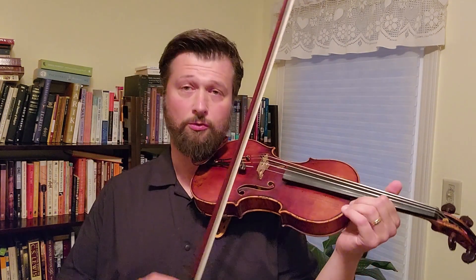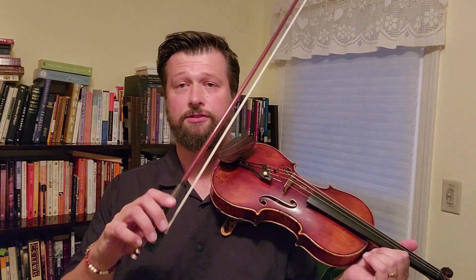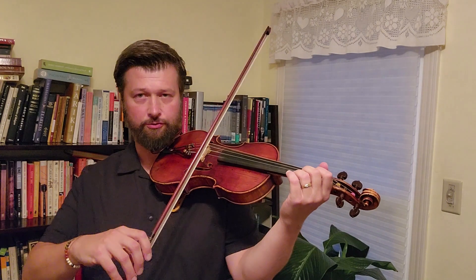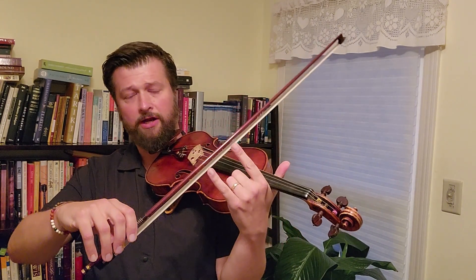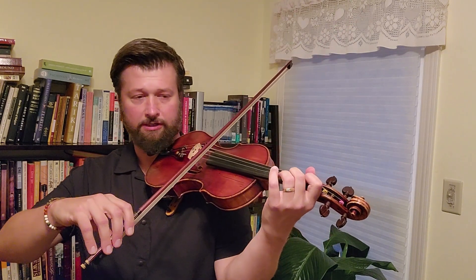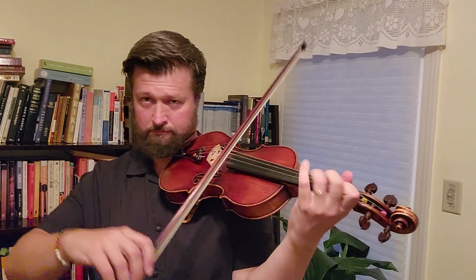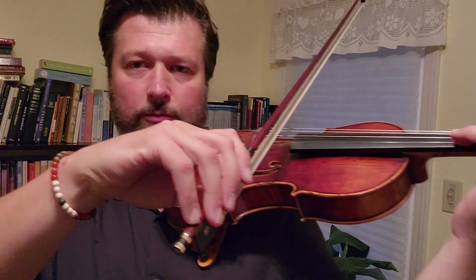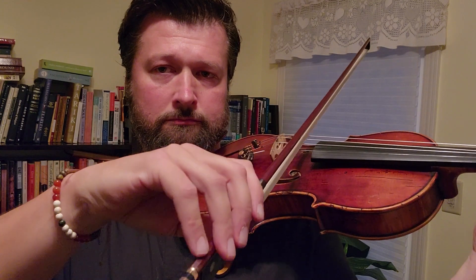For the bow stroke on this excerpt, you're going to want to have a very relaxed bow hold as you're working through this. You're going to want to find that exact spot in the bow that moves in the way that you want it to for the sound. This is going to be probably right above the balance point — right on it you might start crossing into too low of a bow, but right above it you're going to be in a good spot. You're going to be able to just very relaxedly move your bow hand.